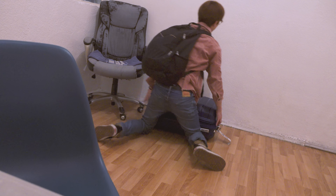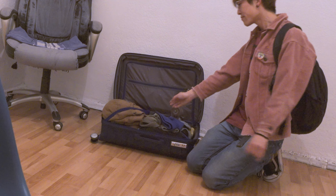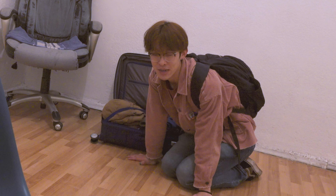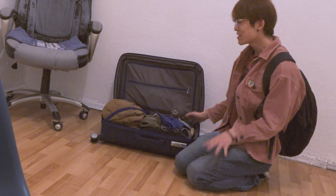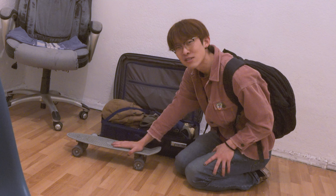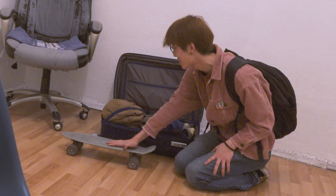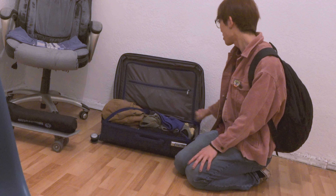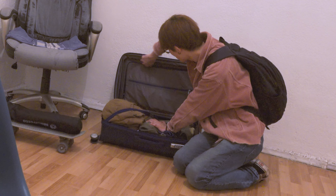Alright, first thing first, let me reopen my luggage. I think last time I told you guys that I consider myself a minimalist. Well, this time I'll give you the opportunity to decide whether Chico Capitan is a minimalist or not. That is everything that I brought in my luggage.